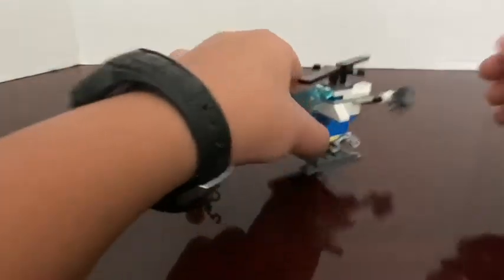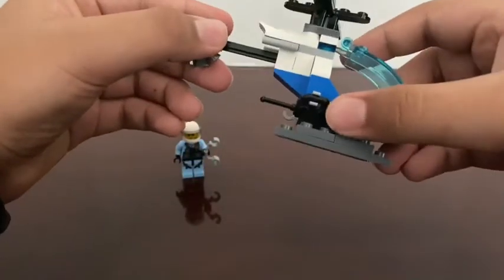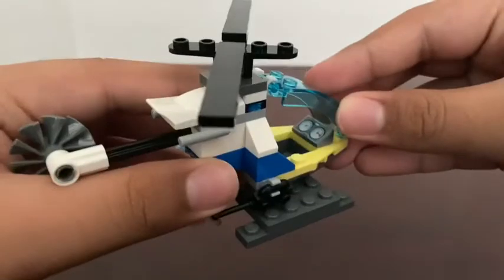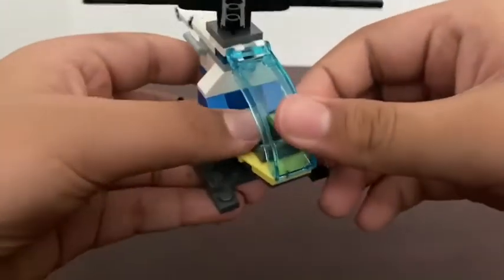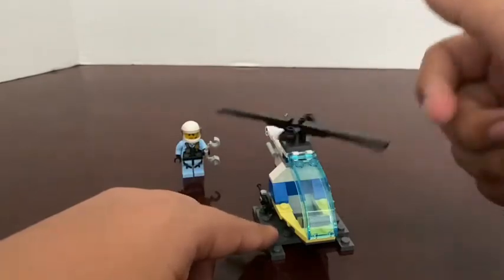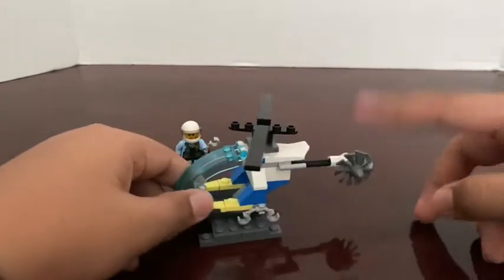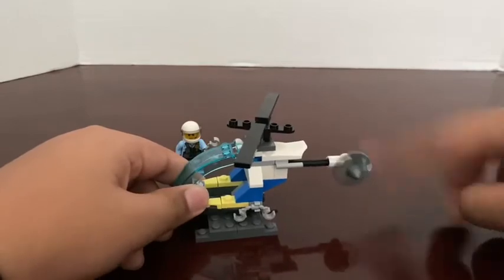Then the helicopter. It has a little handcuff on the side and then a walkie-talkie right here. It has a little control panel — I don't know if you can see it. And then there's just a little windshield to lift for him to get in there. The blades move obviously, and there's a little side blade here.